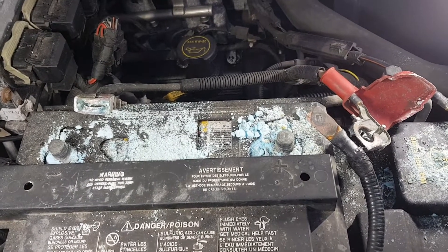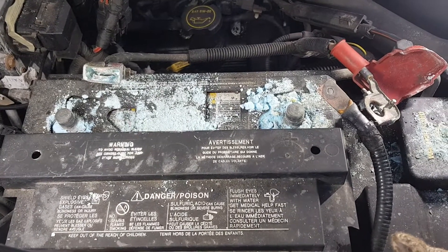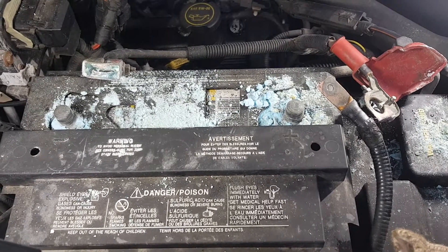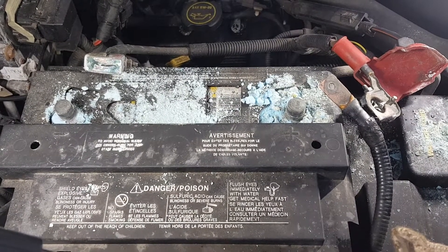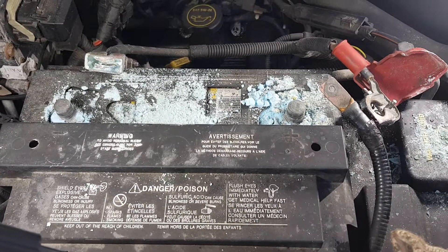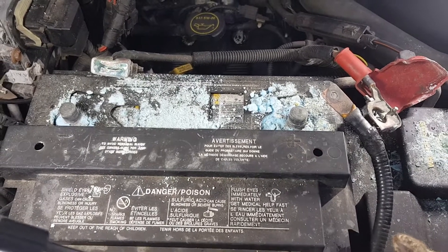I'm guessing that this battery in here is just about shot, but we're going to run it and get her cleaned up as good as new. Thanks for watching, we appreciate it. And until next time, stay healthy, stay safe, and stay tuned.